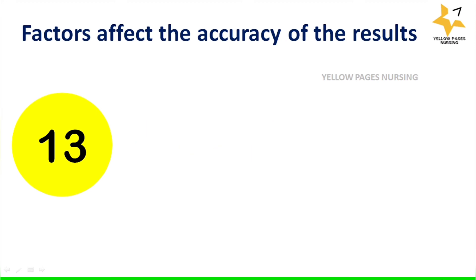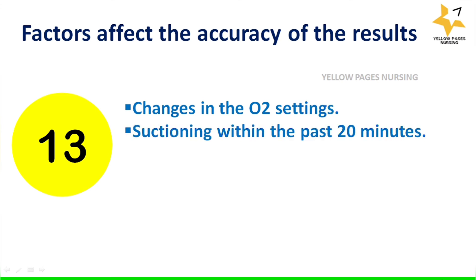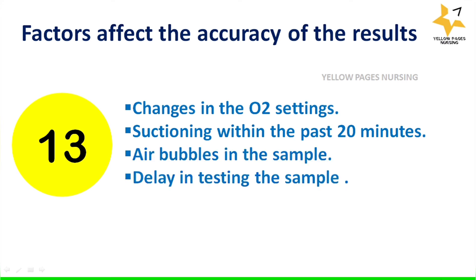Factors that may affect the accuracy of results include: changes in oxygen settings, suctioning within the past 20 minutes, air bubbles in the sample, delay in testing the sample, and the client's activities. Those are the points to remember for ABG sample collection and nurses' responsibilities.